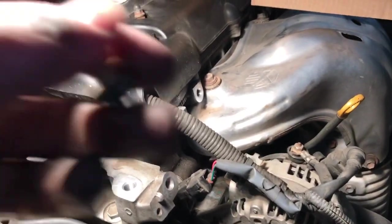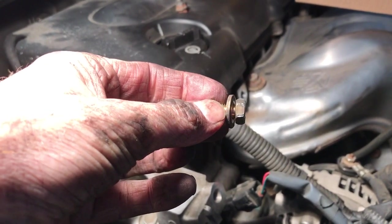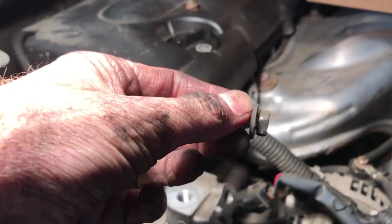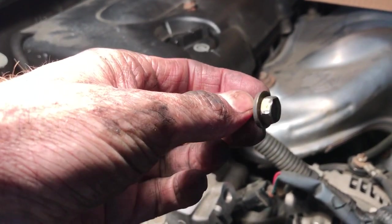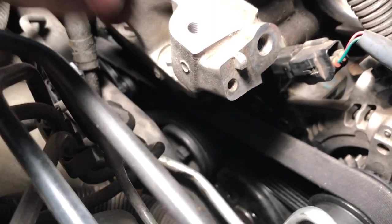Here are the little bolts that hold the water pump on there. You can see there's not a whole lot of gripping surface, so be careful not to strip them. The bolts are off. Now we're going to take off the belt. There's a 19mm tensioner right above the idler pulley, and you're going to push down — clockwise — to loosen it.